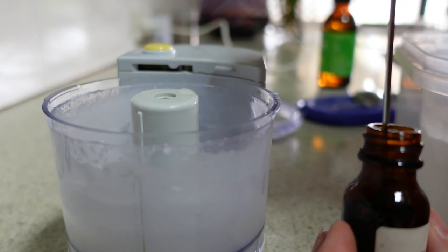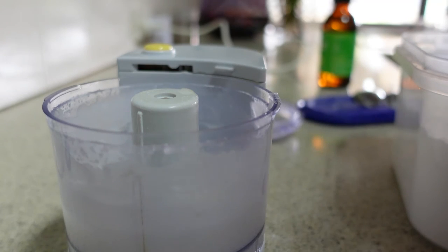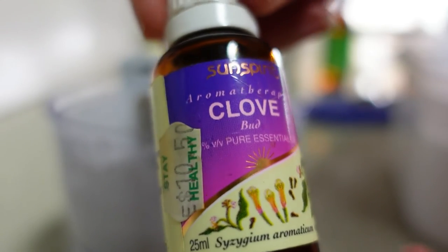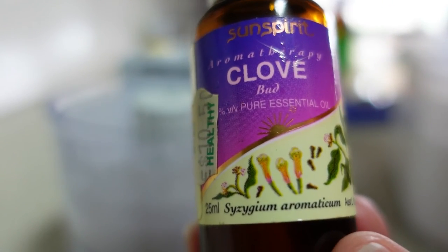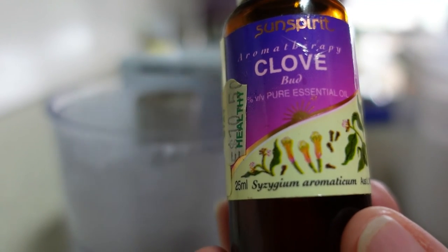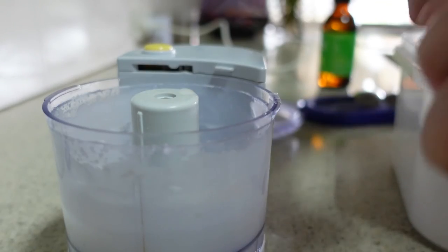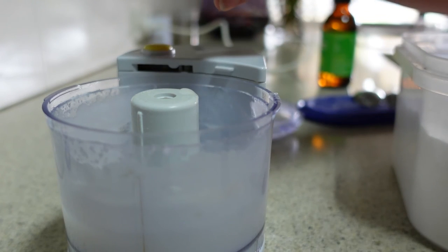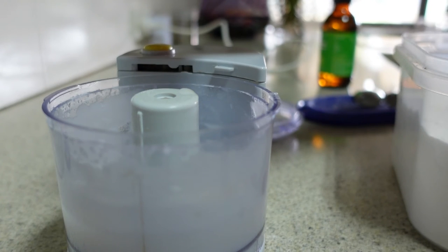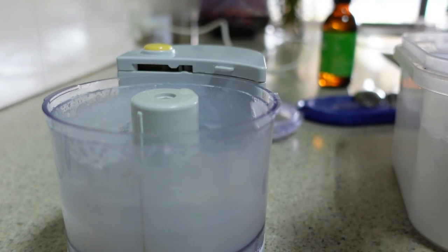That's about five drops of myrrh — five drops is ample. The other oil I have to add today is clove. Clove bud is a very old-fashioned remedy for toothache, and if you've got an abscess on your gums, clove oil will help to reduce the pain. This one does have a dropper, so I'm only going to put about three drops in. It's quite a thick oil — one, two, three. That's three drops of clove bud oil.